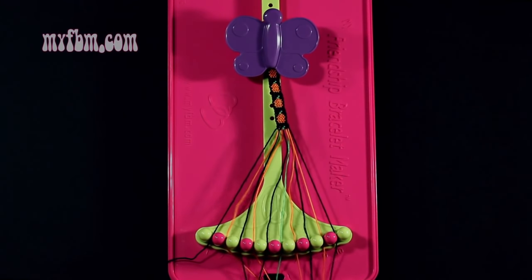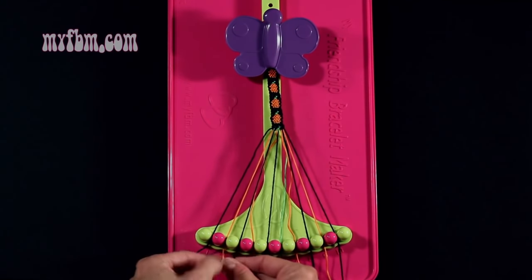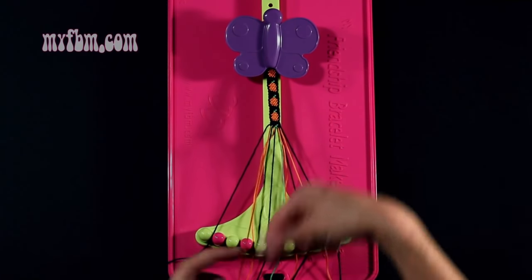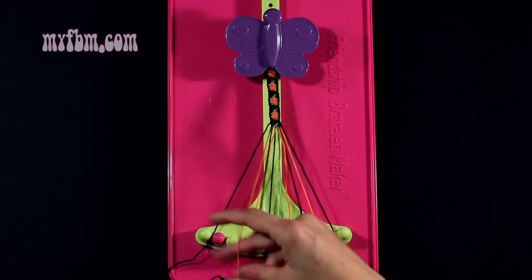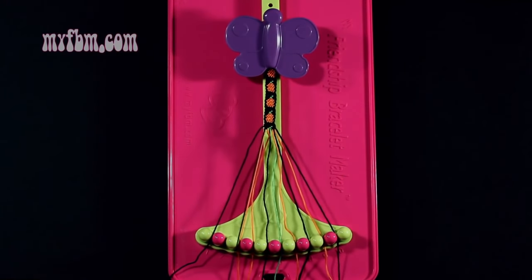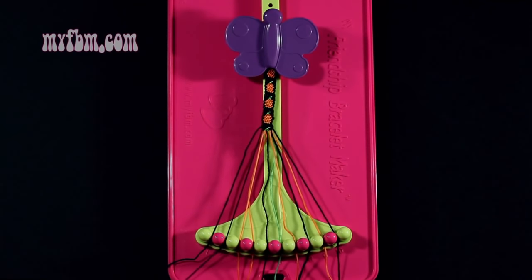Step number 19: you're going to take string number 3, which is black, and make a left hand double knot with string number 2, which is orange. Make your backwards 4, pull through once, a second time. Your orange string will now be in slot 3, black string now in slot 2.